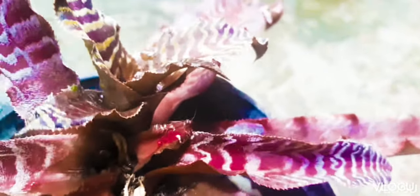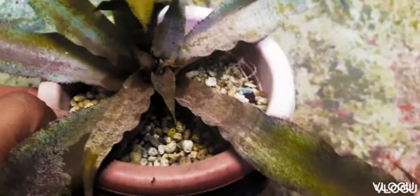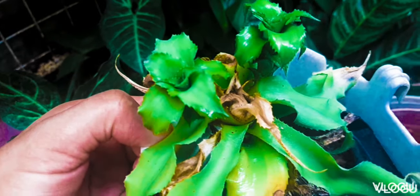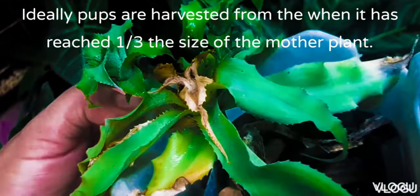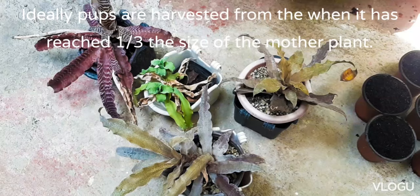This is the growth of our pops after four months from flowering. In a few more months, we will be harvesting this and transplanting them as well. We had three varieties of Cryptantus that are growing pops: the red one, the brown one, and this green one. It is recommended to harvest the pop when it is one-third the size of the mother plant.